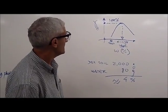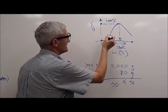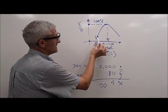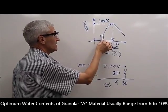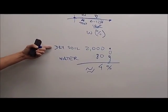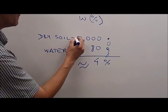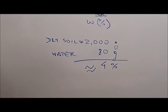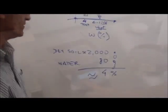In order to create that curve, we need to do typically a few points. In our example, we're going to do one demonstration of one test, which would be one point on the curve. Based on experience, we normally expect the optimum to be in the range of 6 to 10%, so we're going to start dry of optimum at about 4%. To calculate 4%, we know that the dry soil we're starting with for one sample is in the order of 2,000 grams approximately, and we're going to add 80 grams of water, which will bring us to an approximate water content of 4%.